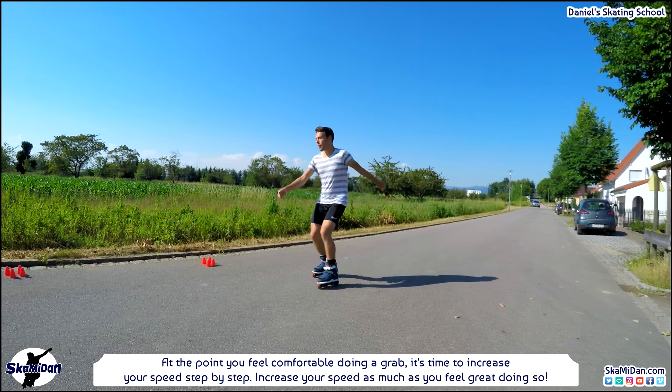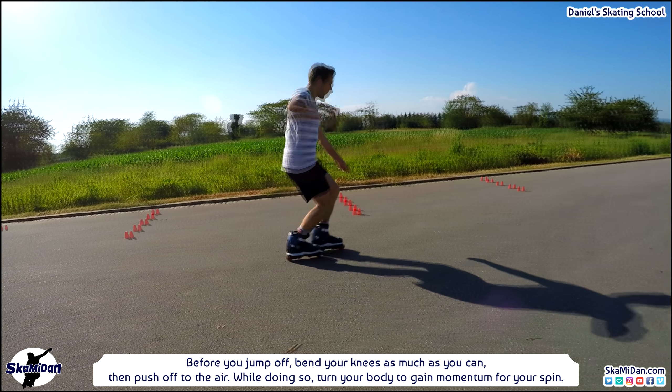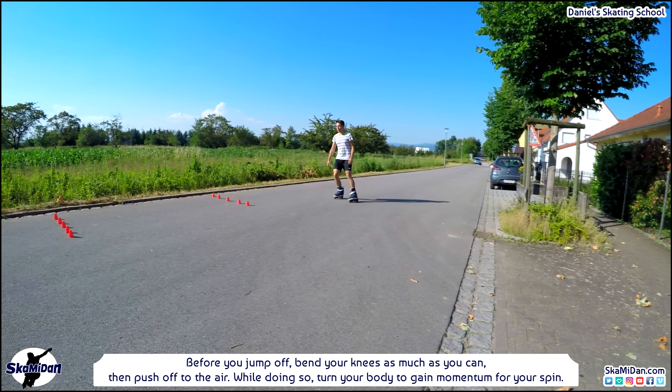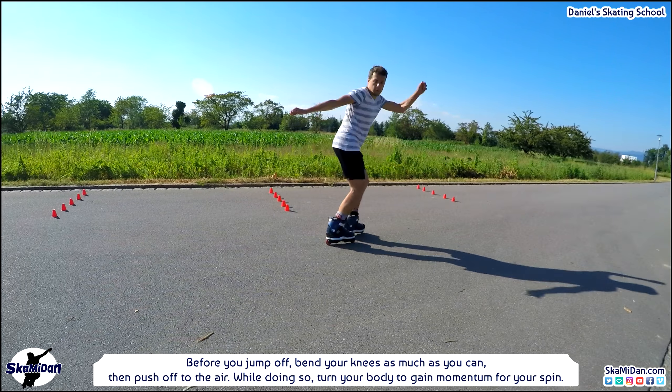Try doing 180s while skating backwards — it's called a fakie 180. For that, skate backwards and look over your shoulder in the direction of movement. Try not to turn your body too much, just turn your head with the direction of movement. Before you jump off, bend your knees as much as you can, then push off into the air and turn your body to gain momentum for your spin. Do not turn your feet while all wheels are touching the ground — that's very important, both skating forward and skating backwards.